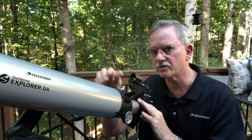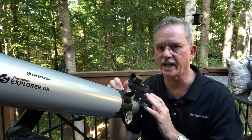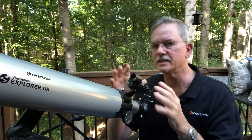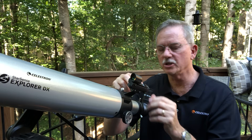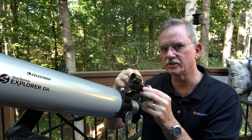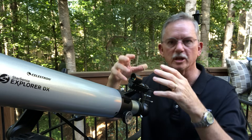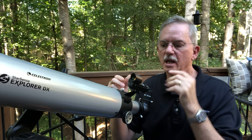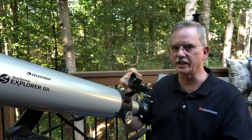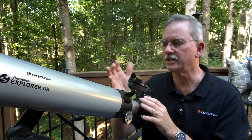The next thing you want to do is align the finder scope. Once you have your telescope on that object — the telephone pole or somebody's chimney down the street — you want to align the finder scope. This one is called a red dot finder. When you turn it on, it illuminates a little red dot against the outer objective of the finder scope. Some have a target, some have multiple targets, some aren't illuminated, but you want to align the finder with whatever object is centered in your eyepiece.